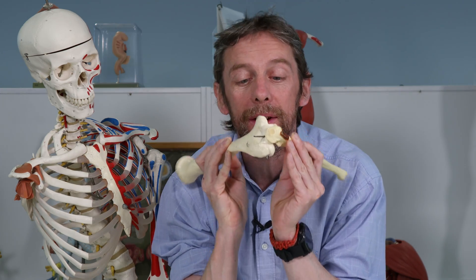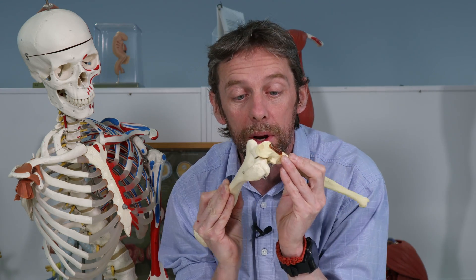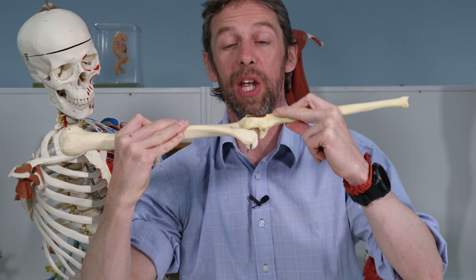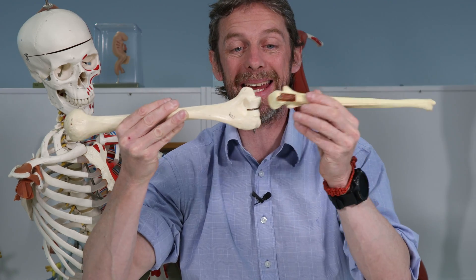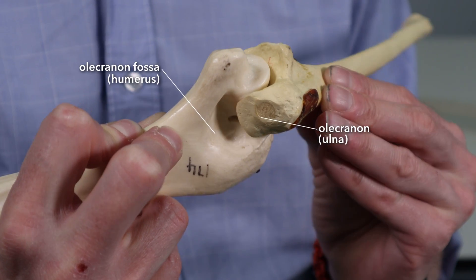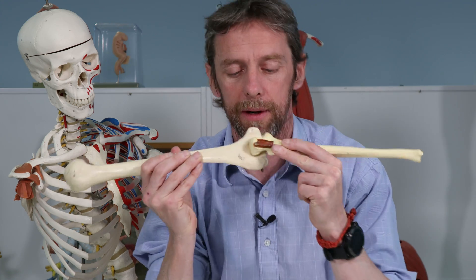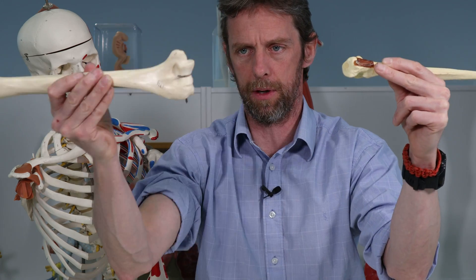That's not the end of the cool. Look what happens when we maximally extend the elbow joint: the olecranon sits into a perfectly made little fossa for it — the olecranon fossa — and that's what gives that ka-chunk locked feeling. You know how you extend your elbow joint and it locks into position ka-chunk? That is the ka-chunk. Beautiful bit of anatomy — the olecranon in the olecranon fossa, ulna and humerus.